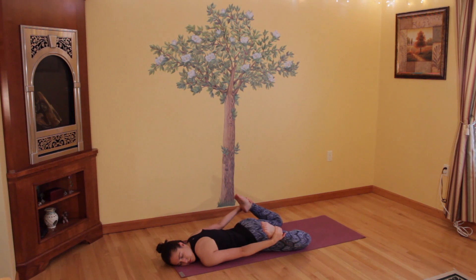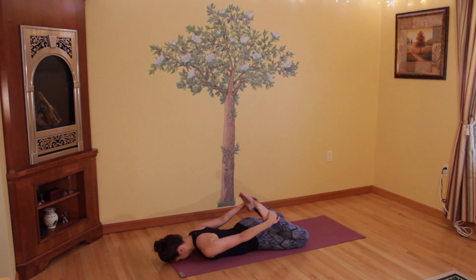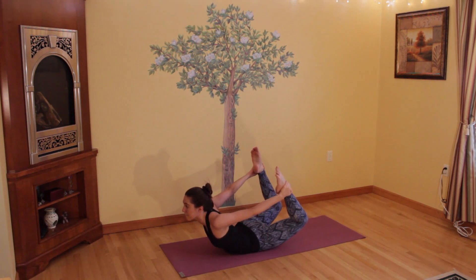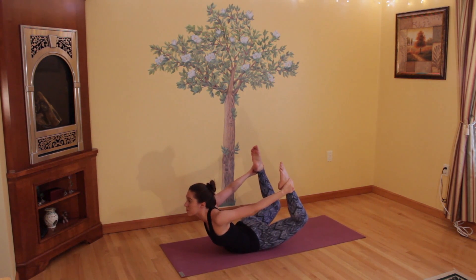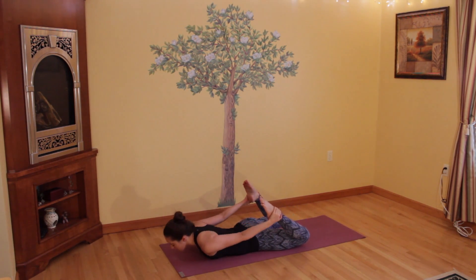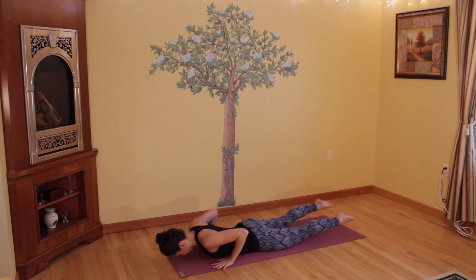We'll come up into bow pose one more time, so just breathe here for a moment, settling back down and getting ready. Turn your forehead back down onto the floor, and coming up one more time into Dhanurasana on your inhale — energetically arching up through your back muscles and your hamstring muscles as well, reaching upward, fronts of your shoulders are opening. And then slowly releasing back down and releasing your hands from your feet.